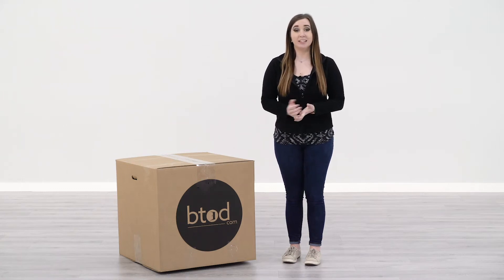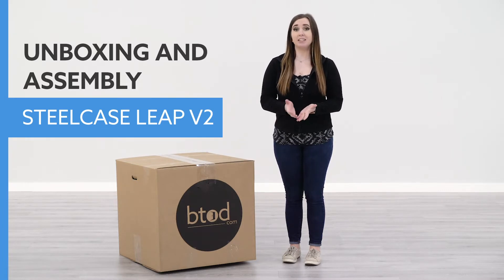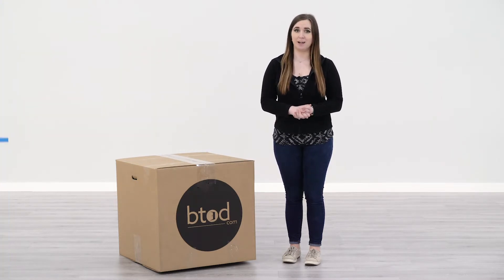Hi, I'm Taylor with btod.com. Today we're going to do an unboxing and assembly of the refurbished Steelcase Leap V2 chair with a top activated cylinder from btod.com.